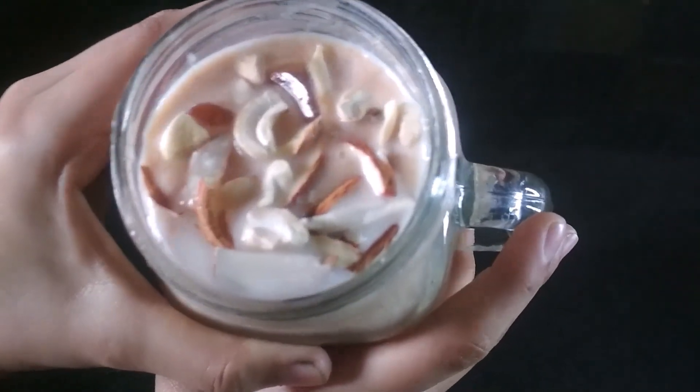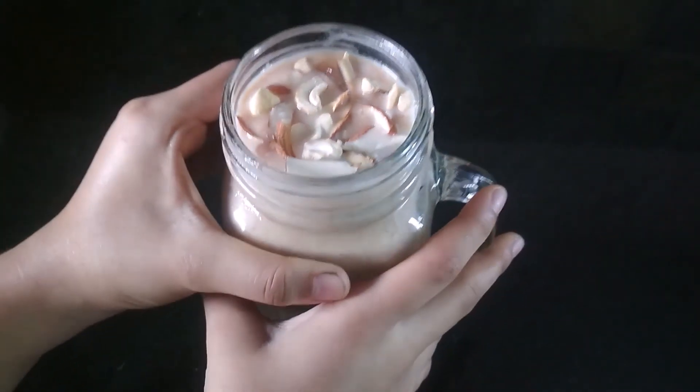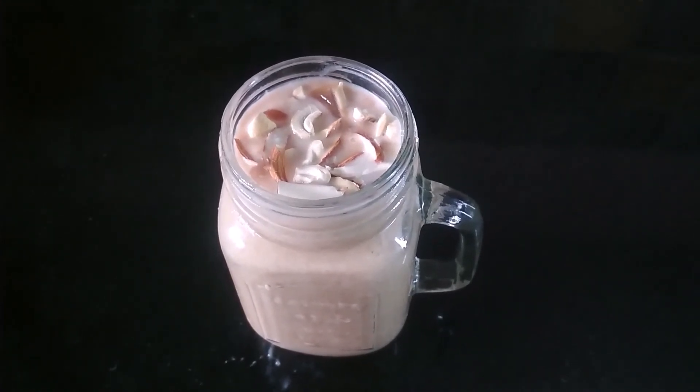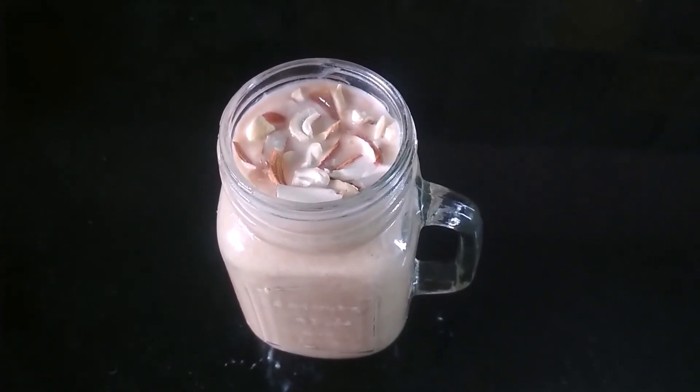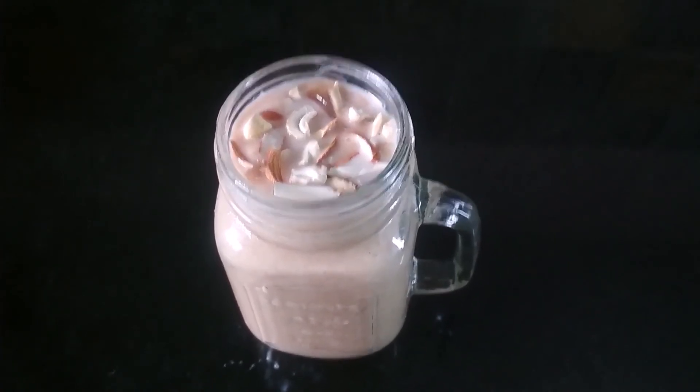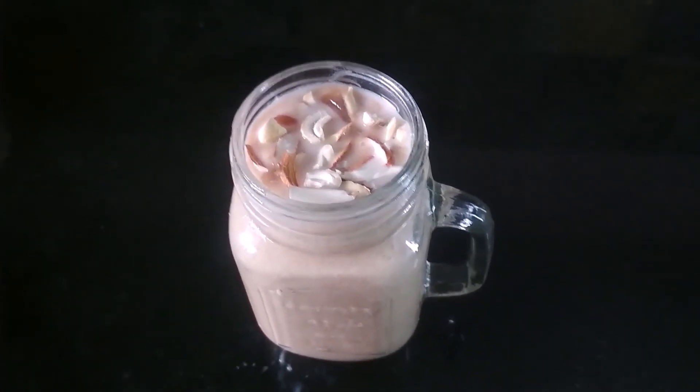As you can see, it looks so healthy. This is my delicious, tasty, and healthy chiku milkshake recipe. Give this recipe a try and enjoy. Bye!